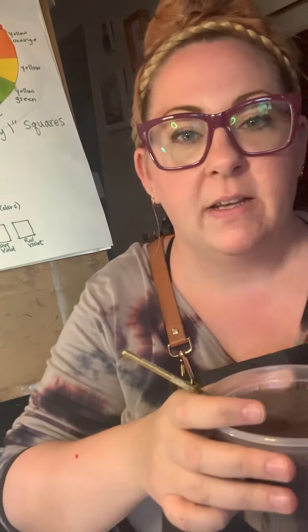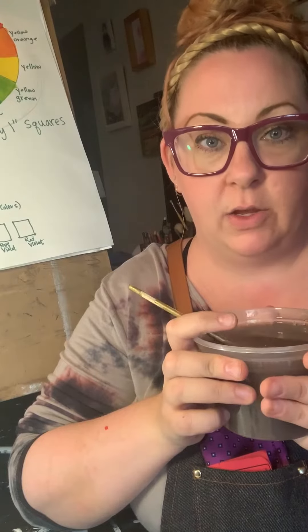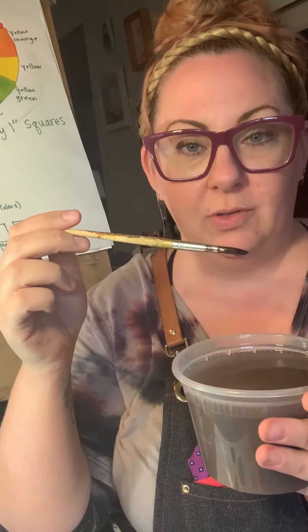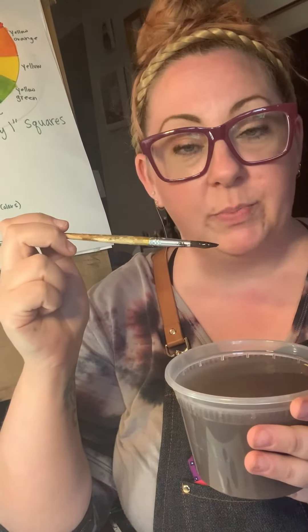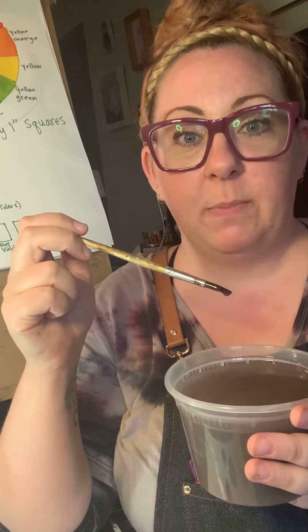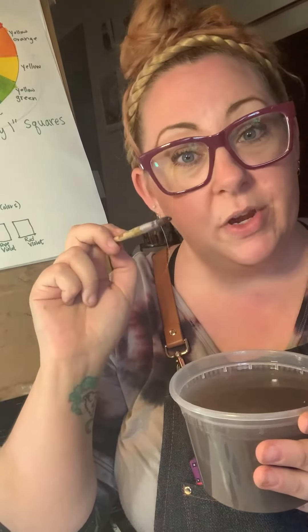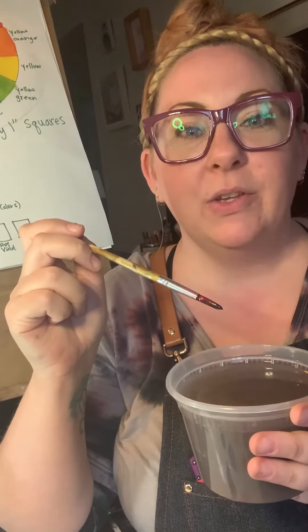Alright guys, that was fun painting the color wheel. There's one last thing I need to tell you: your paintbrush. If you have a decent paintbrush it was probably expensive, and you can't afford to ruin a paintbrush every single time you need to paint something. So what you're going to do is wash it every single time you use it.